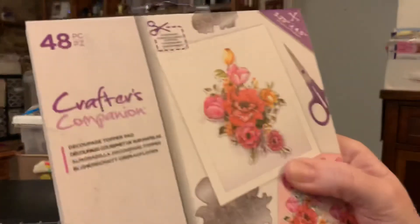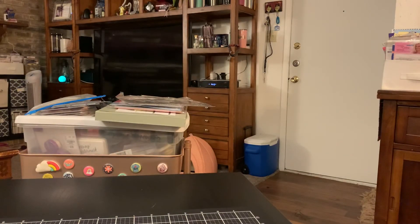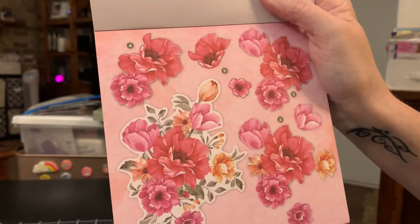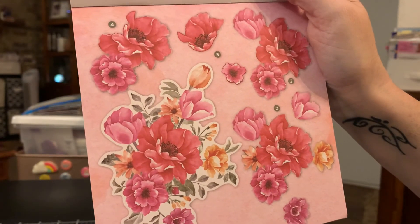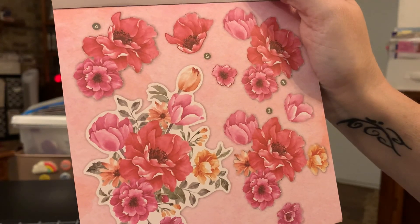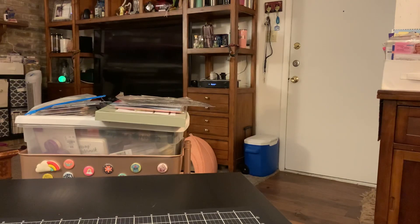And then I also found the floral decoupage paper and you get 48 pieces in each — look how pretty. Oh my gosh, I cannot wait to make some cards with this and show y'all. I think my aunt would love this, even my mom. Okay guys, that is it — that is my haul. I thank y'all for watching, I love you guys. Bye!